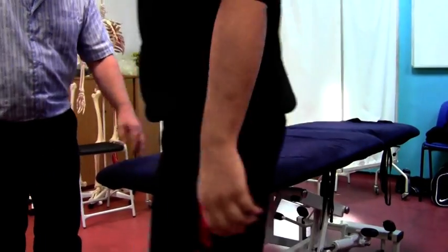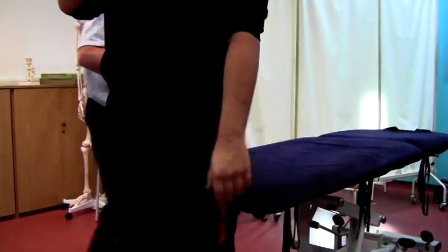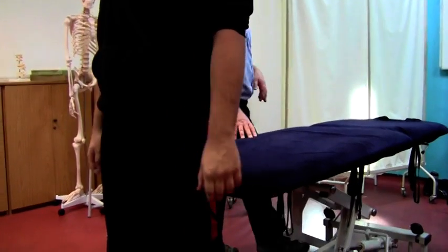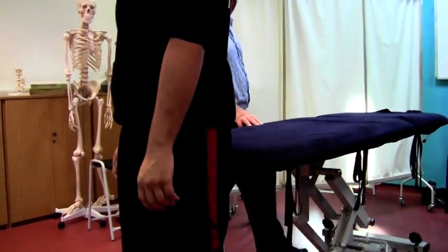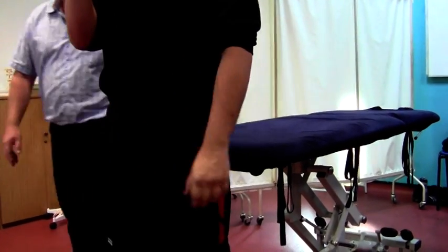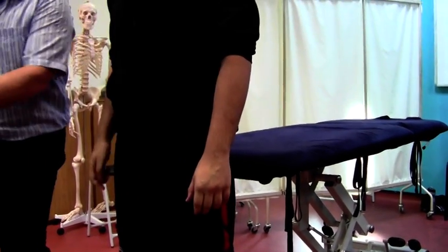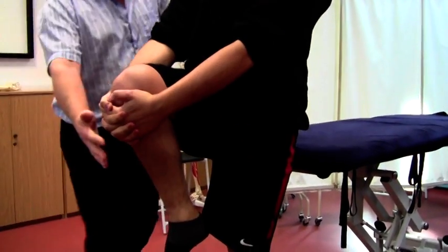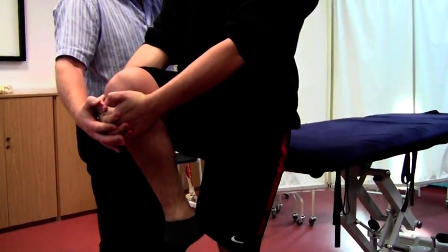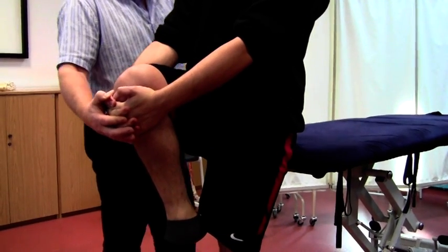Step around here with your back to the couch, just stand there while I raise the couch a little bit, to about there. So what I'm going to ask you to do is just take one leg, grasp the knee like so, and I'm going to support you and rest your bottom against the couch and we're going to roll you back.